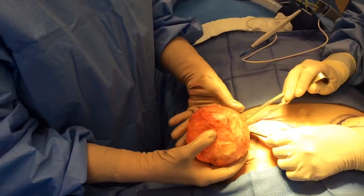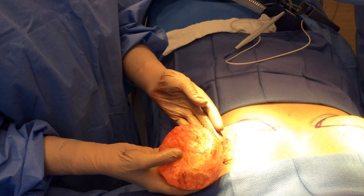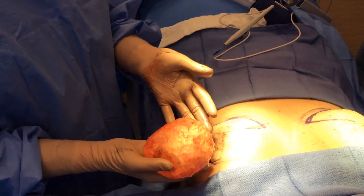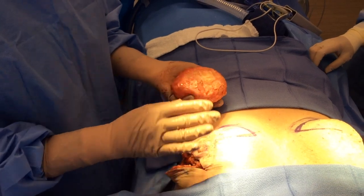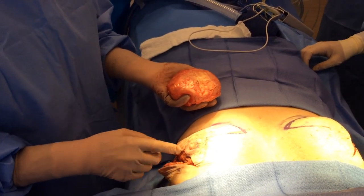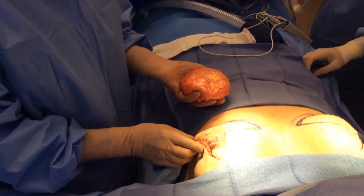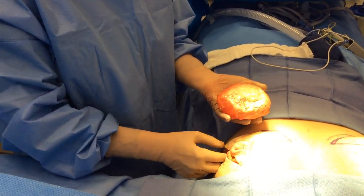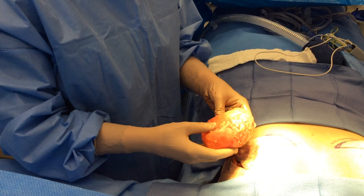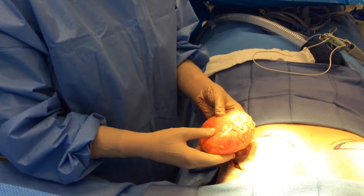We have the implant removed completely en-bloc. Soon enough I'll come back to this, make sure she's nice and dry, put a drain in, and do her breast lift and hopefully get her restored to a place that she feels really good about. More importantly, hopefully she's going to feel much better with having these implants out.